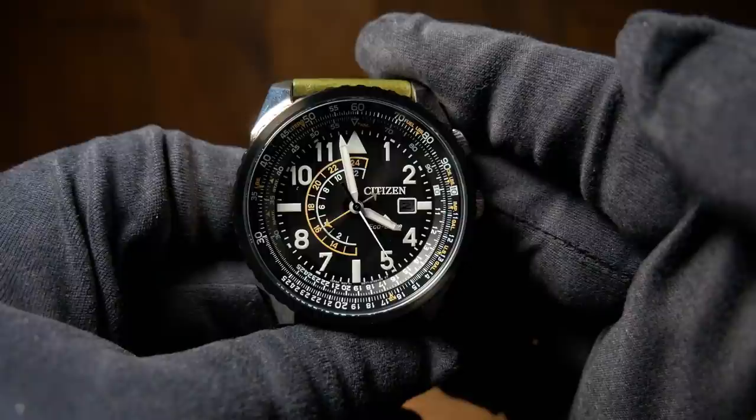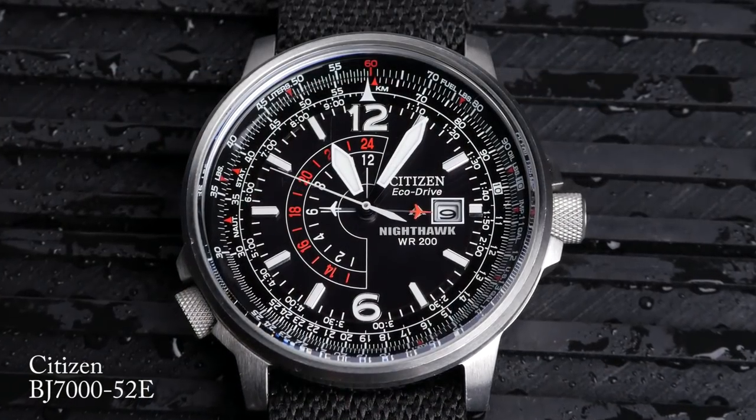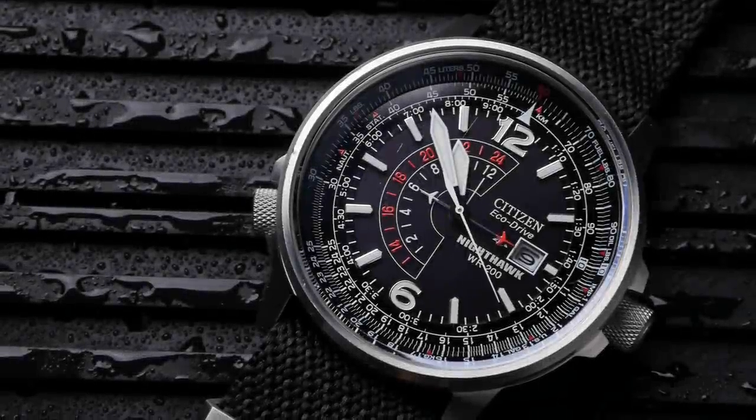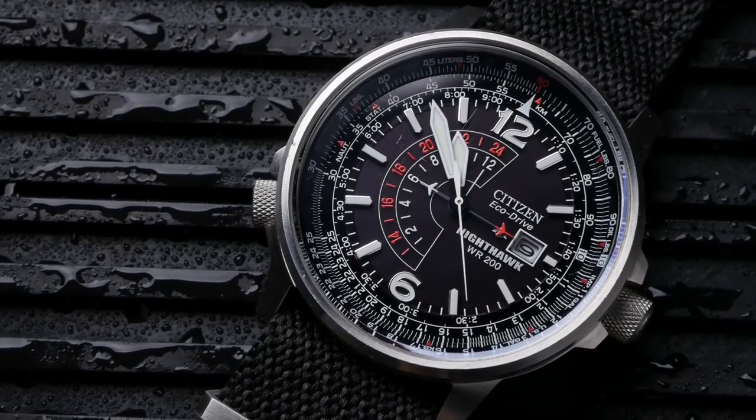When I think of Citizen Eco Drives, the one I always think of is the Nighthawk. Now there are actually a number of different watches called the Nighthawk, but when I say Nighthawk, I always think of the pilot's watch like we have here. For me, this is an iconic watch from Citizen — a relatively affordable pilot's GMT with an original design. This is the Eco Drive to get, even though it's one I never really did.